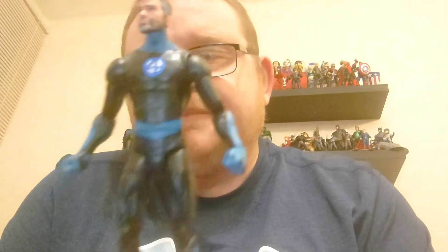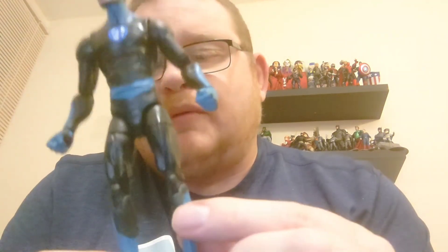Mr. Fantastic comes in a black Fantastic Four uniform with blue boots, blue hands and gloves. It's a bearded version of the character but he has got his trademark graying sides. He has double-jointed elbows and the stretchy hands, the arms are very articulated and go all the way around as do the shoulder joints. Double-jointed knees as well, and he has the usual ab crunch on the body — it is a very nice figure.